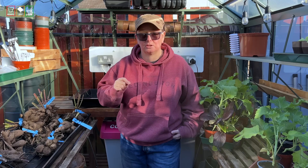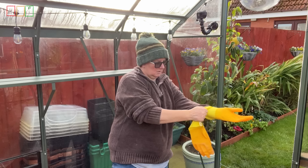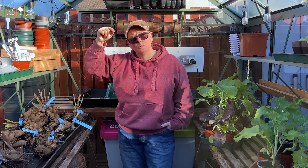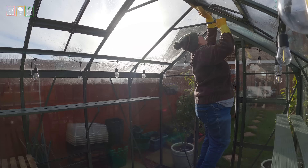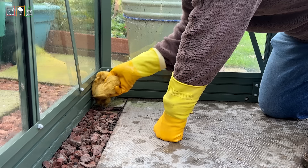Then it's the good old bucket of soapy water and a sponge. Go around and get everything clean with a focus on the glass — start at the top and get the glass really clean because you want that light to come through. Get rid of all this year's build-up of dust, bits of plant matter, all of that. Get into all the nooks and crannies with the soap and water too, all the way down to the base.